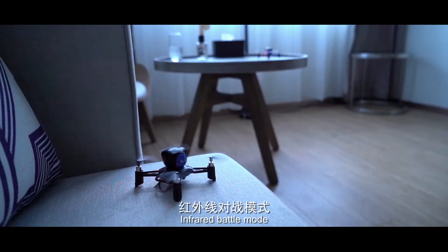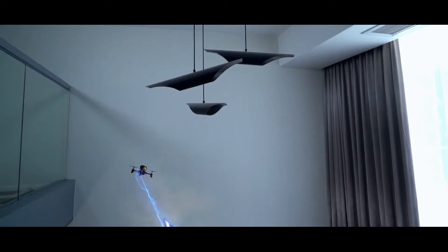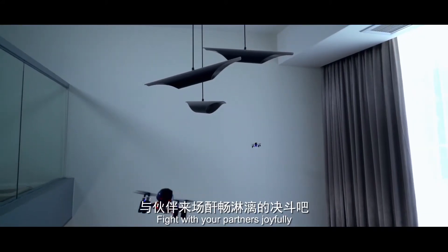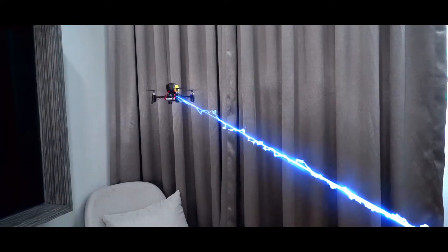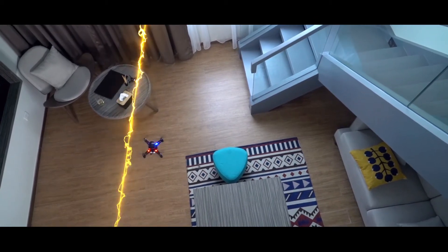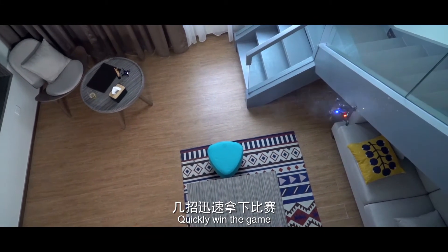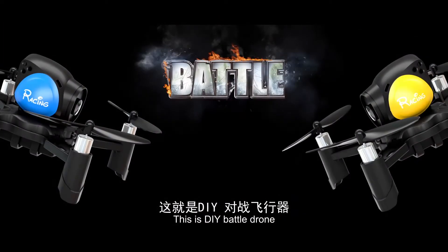Infrared Battle Mode. Need two drones to begin fighting. Fight with your partners jointly. You can check by defending, then launch a crazy offensive. Quickly win the game. This is DIY Battle Drone.